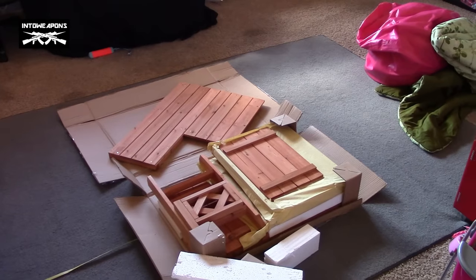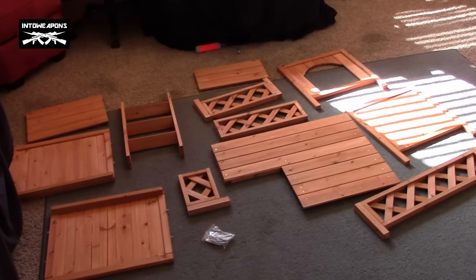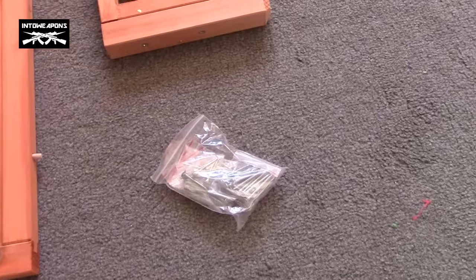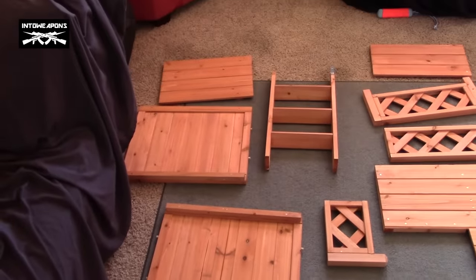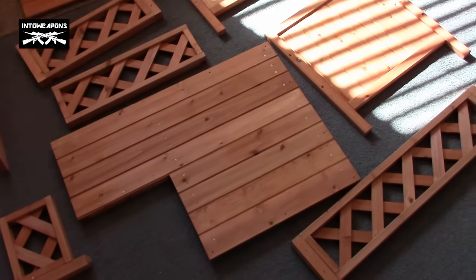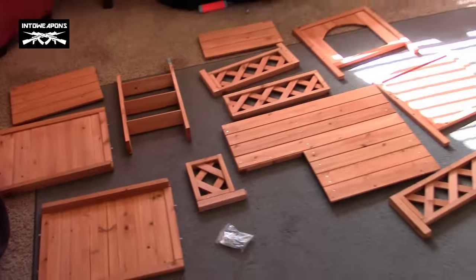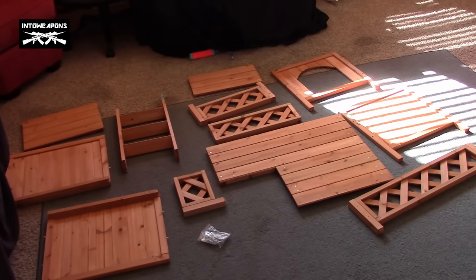We'll go ahead and throw it together and see what it looks like in the spot we're intending for the office. For assembly, you've got a little bag of screws — pretty minimal — so hopefully assembly is fairly easy. Looks like a couple of walls, a staircase, some of that privacy fencing type stuff, the entrance, and I'm guessing that's the top of the doghouse. Again, another wall — pretty minimal, only a few pieces, and it was a fairly light box.